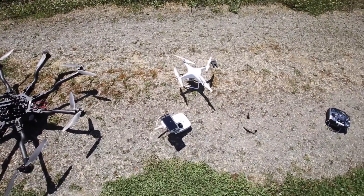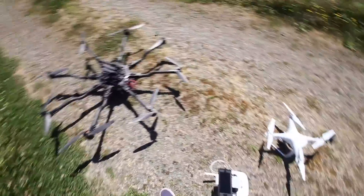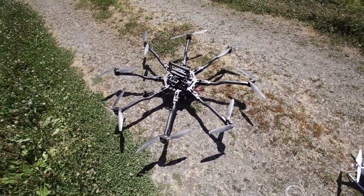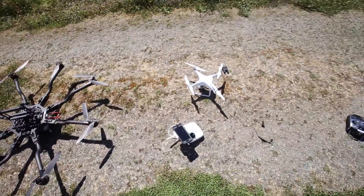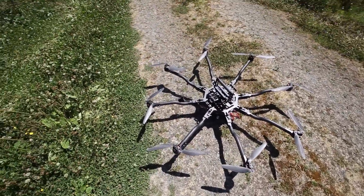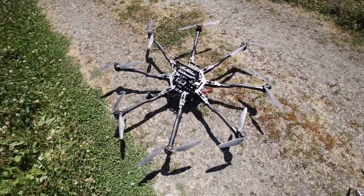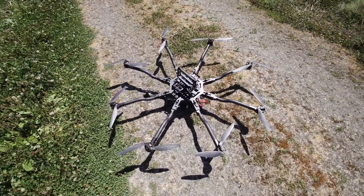So that seems to work fairly well. It was kind of hard for the Phantom to pick the Alta out over all the bushes and stuff — sometimes it just loses track of the Alta. It was also kind of hard because the Alta was descending and climbing quite a bit compared to what the Phantom is probably programmed to track, like people running around on the ground. So height was a bit of an issue, but it seems to work fairly well — got a couple shots of it following.